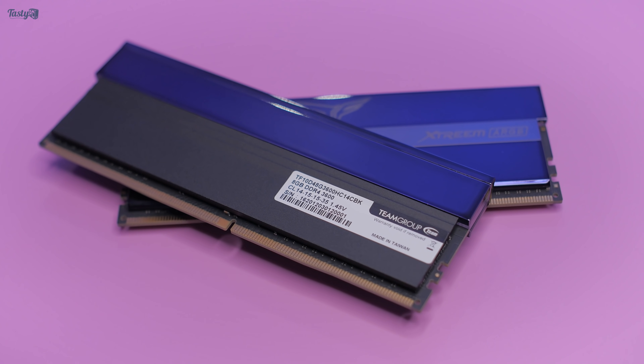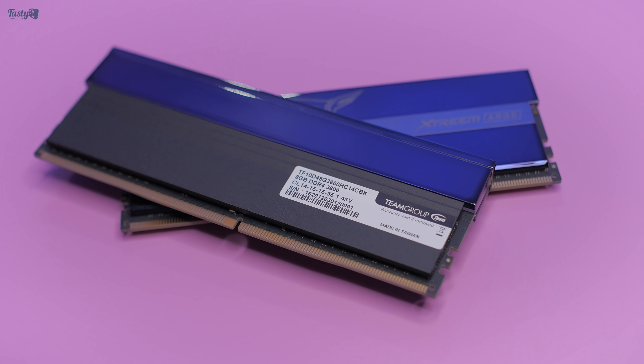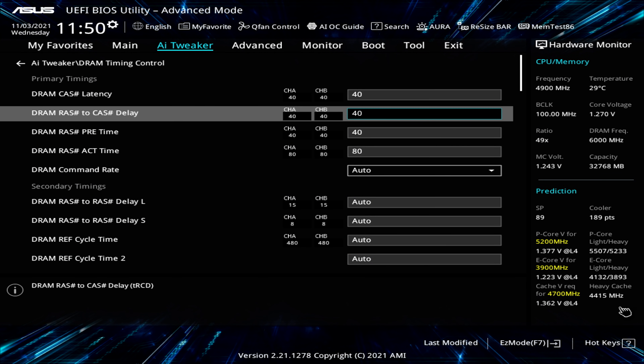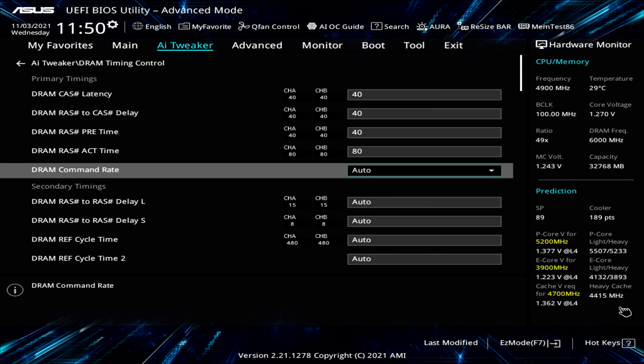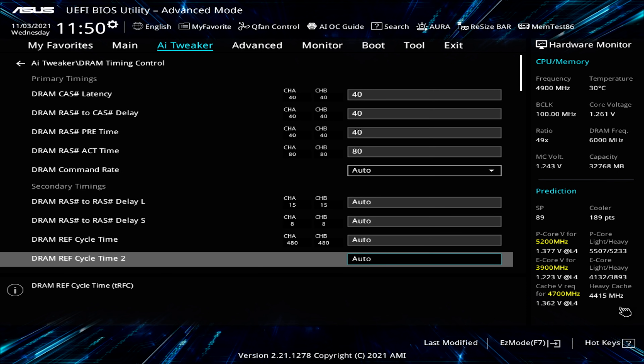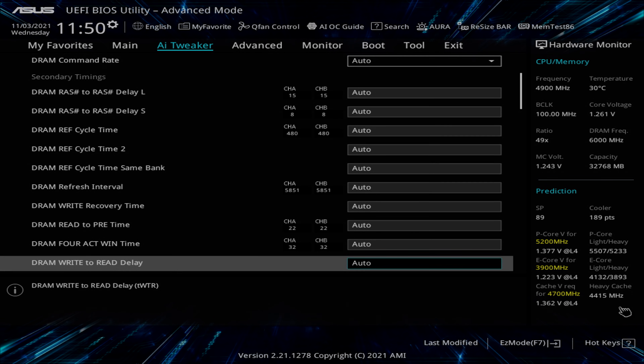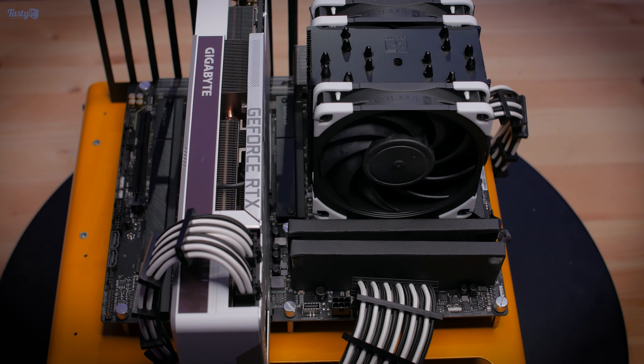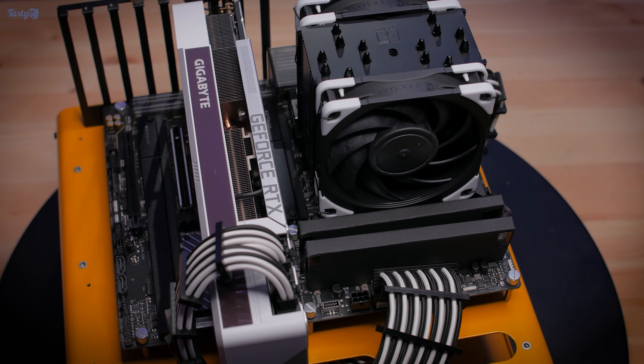The timings on my DDR5 6000 kit are 40-40-40-80. I'm no expert when it comes to memory timings, and I know it's more complicated than directly comparing numbers across generations, but it wouldn't surprise me if we see benchmark results where fast DDR4 kits beat cheaper DDR5 kits in some applications.